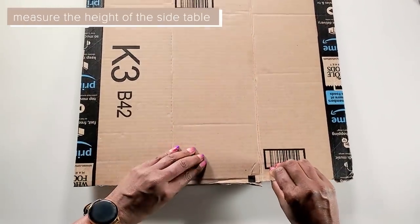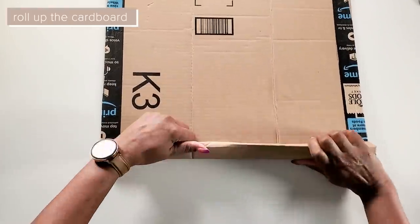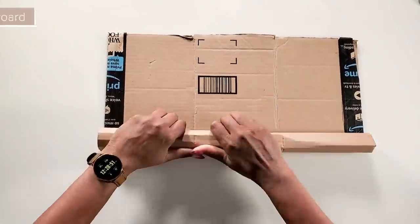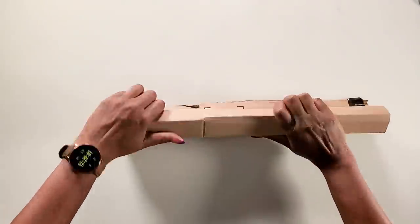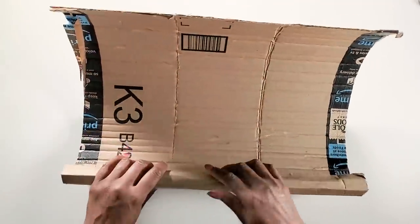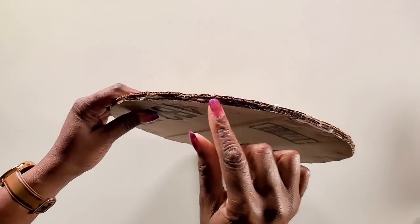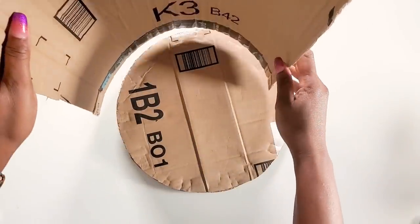You could use something heavy to keep it in place until it's dried, but I have these clips so I'll clip them around the edges and wait until it's dry. We will measure the height that we want our side table to be and cut out some cardboard that length, then roll it up so that it can go around the side table. Once we have our three layers of cardboard dry, we'll take the side pieces that we bent and glue it onto our base.